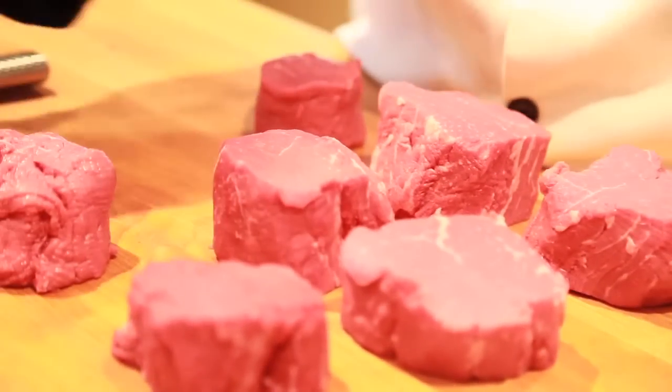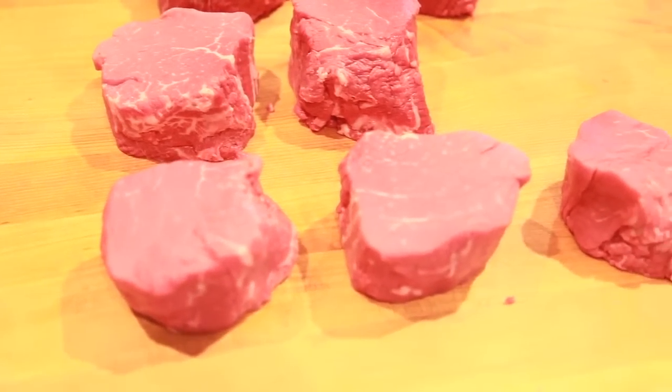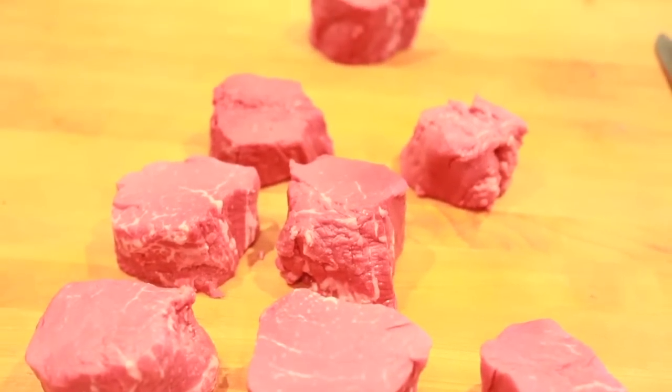Voilà! What we're gonna do next is take some of these nice pieces of filet mignon and cook them for the filetto al pepe verde. We're gonna see how we do that in the next segment.